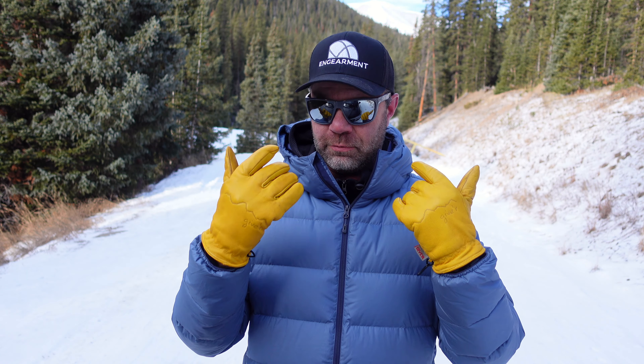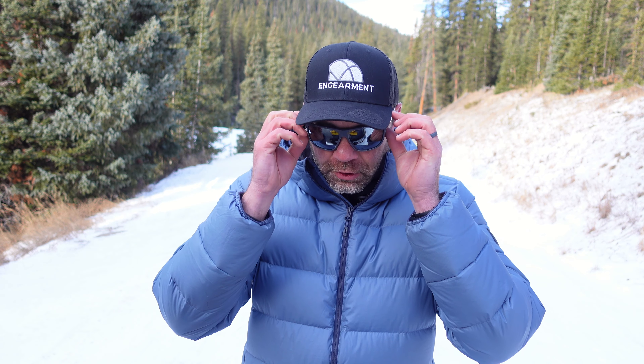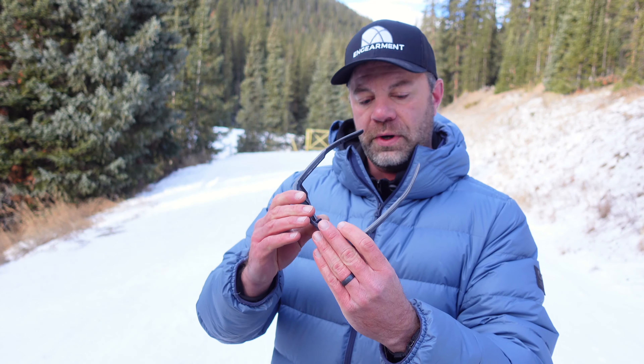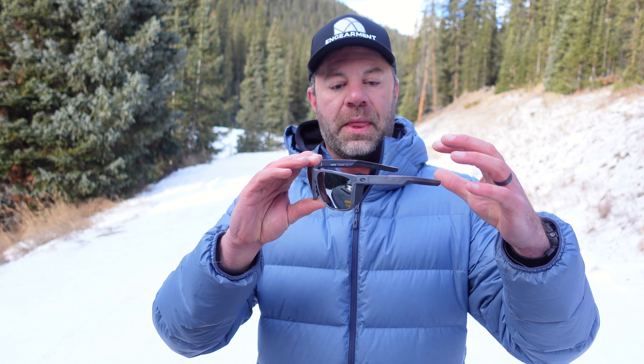They are for a wider face, though even with a medium face it fits my face very well — extra large coverage, as you can see right here. As far as specs, we have 62 — that is the extra large coverage right there — and 15 by 130.